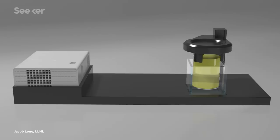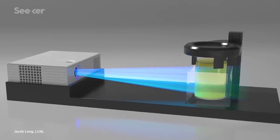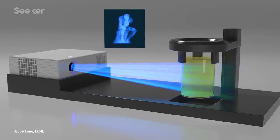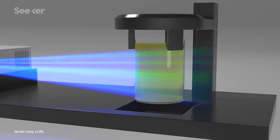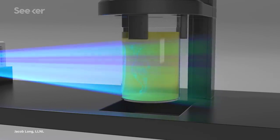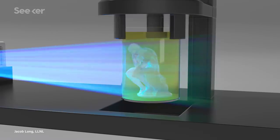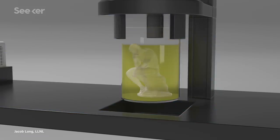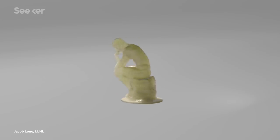From there, they pointed the projector at a light-sensitive resin. As that volume of material rotates quite steadily, the pattern being projected into the volume is changing. There are rays of light controlled in their brightness, and as they shine through, photons are getting absorbed out of that beam at a particular rate. When the amount of absorbed light energy goes above a certain threshold value, the resin will become solid, and then the part is formed.